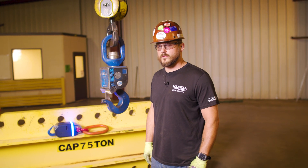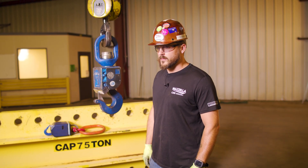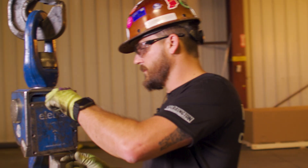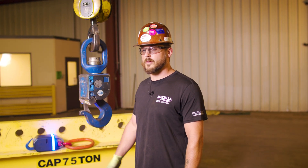I'm Cody Mathis. I've been servicing the Alivia product for 10 years, and I've got roughly 10,000 services under my belt at this point. We are the sole service center in the United States and North America for the Alivia Auto Hook.